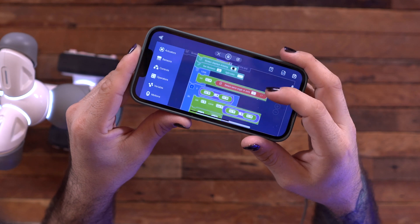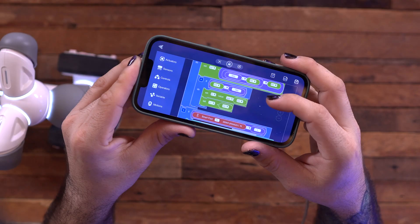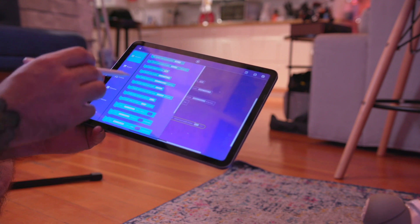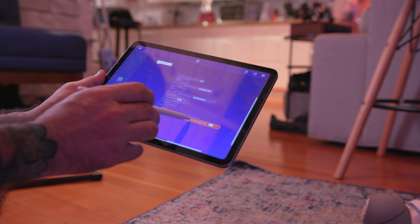This is a STEM learning product, and if you want to learn how to build and code a robot, there are a lot of basic literal building blocks in the ClickBot app that allow you to do that. You can select different parameters like movement directions and literally drag and drop blocks of code into the ClickBot app to have it do exactly what you want.